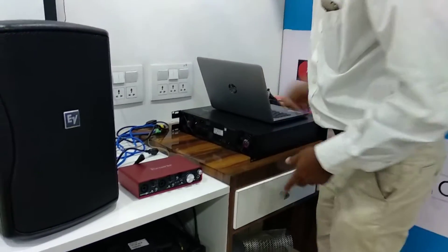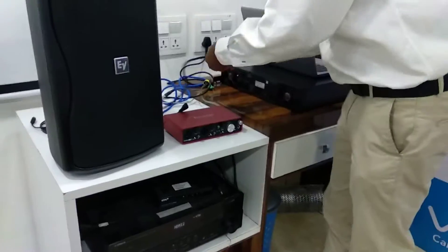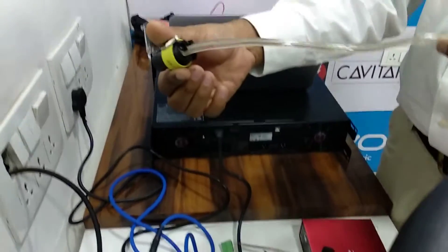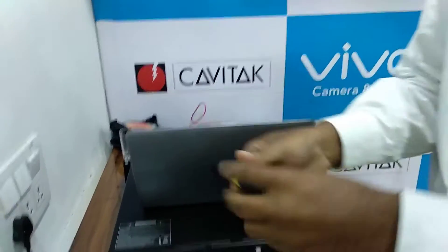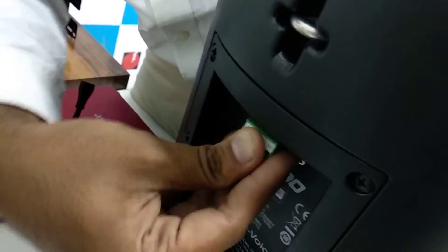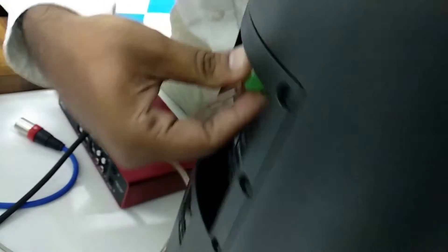First of all, we just need to give power to the amplifier. Once you give power to the amplifier, you need to add a Speakon connector to your speaker. For the Speakon connector, this is the way you need to do the cabling part — just plug it in. Connect with a channel; you can do it in any channel, channel A or channel B. In one amplifier, maximum you can connect two speakers. Then this connector goes here. Make sure you place it properly, because it is required.